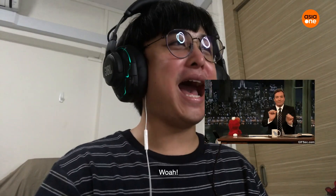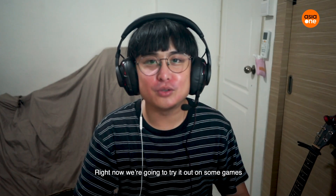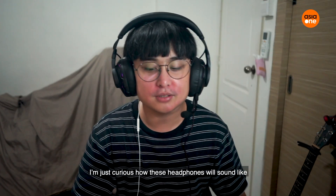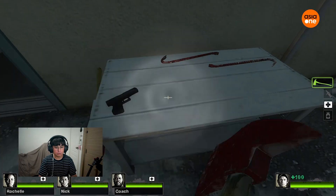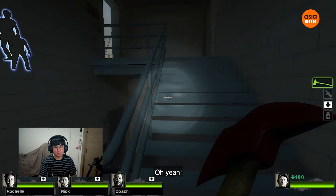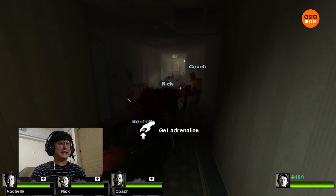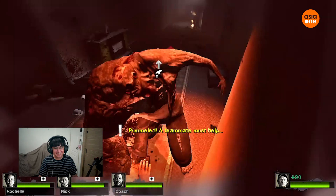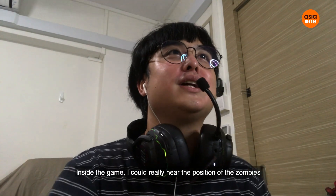Why is it so soft? Oh, is it this one? Wow! No wonder it's gaming headphones. Wow, the bass is very heavy. I must say it's not bad. Right now we're gonna try it out on some games. I'm just curious how these headphones will sound. Okay, I'm inside the game right here. I mean it's quite cool — I can really hear the direction that they are running from. Help me, help me! Inside the game, I could really hear the position of the zombies.